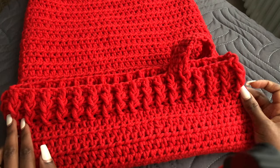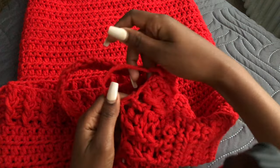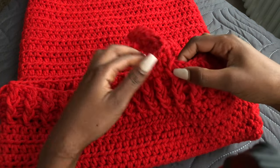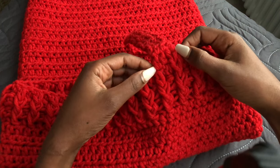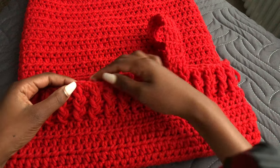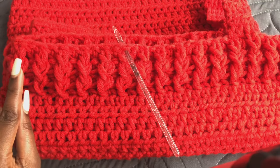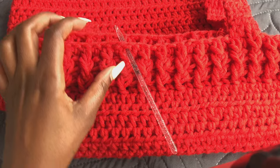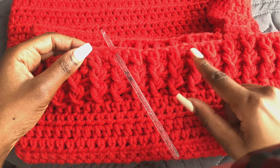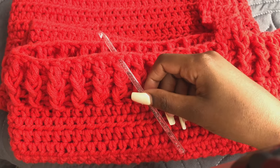For those who want straps, count the total number of front posts from the seam. Mine was 34 front posts total — divided by two, that is 17 at the front and 17 at the back. We are going to work in the fifth and sixth front posts counting from the seam on each side. The seam is on the side, so from each side work the fifth and sixth front posts — that's where we'll put our strap.